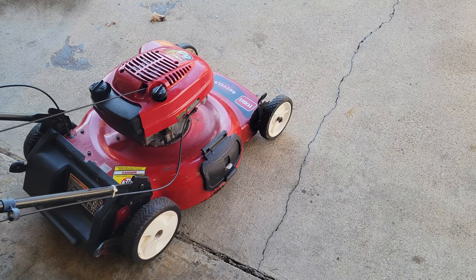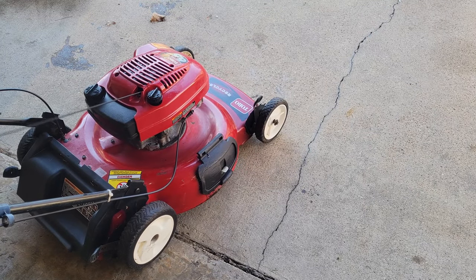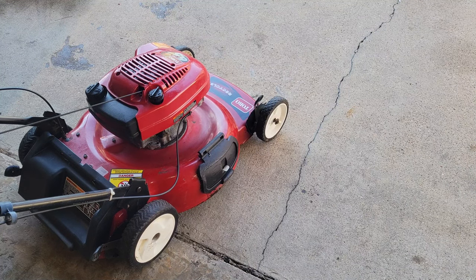Let's see if she starts and sounds okay. I think this one's going to be somebody's best friend for a long time.